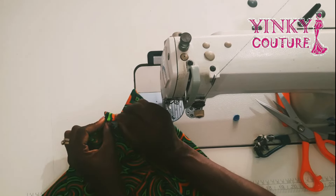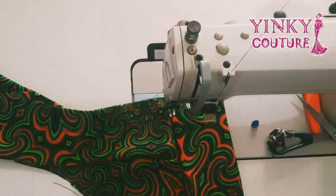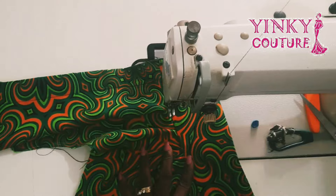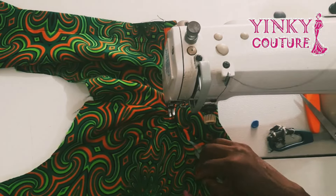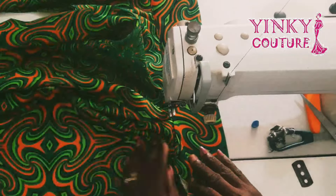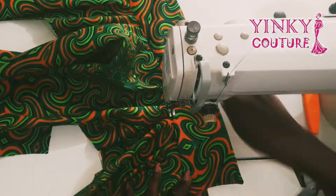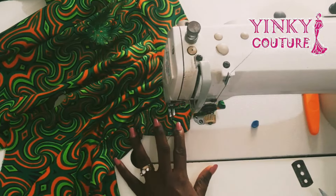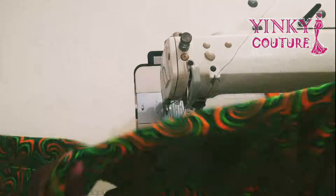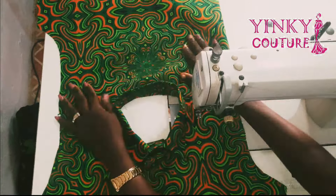The collar and neckline must be the same measurement so one won't be longer than the other and you won't struggle with it. The remaining sewing allowance I'll fold inward. Now on the right side of the shirt, I'm going to stitch very very close to the tip of the collar after folding it in. Take your time at this point — it's sped up here. After stitching this is my shirt collar, and I'll iron it.